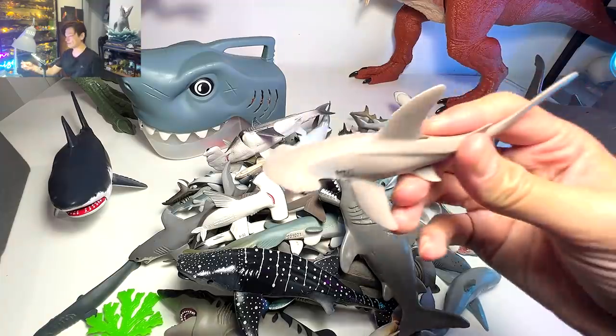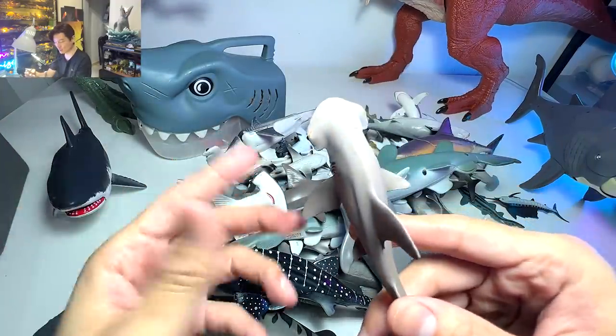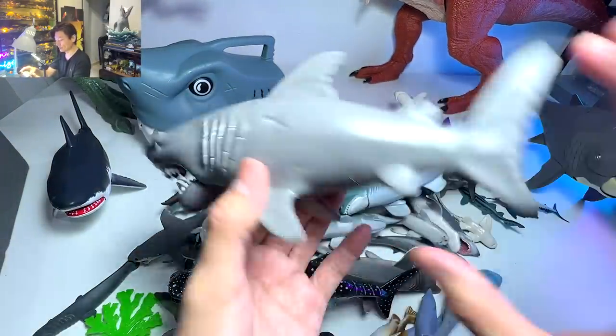There's actually a shark that dropped on the floor — this is a bonnet hammerhead shark. You can actually see the head is shorter and smaller than the great hammerhead. And here's another really beautiful great white shark.